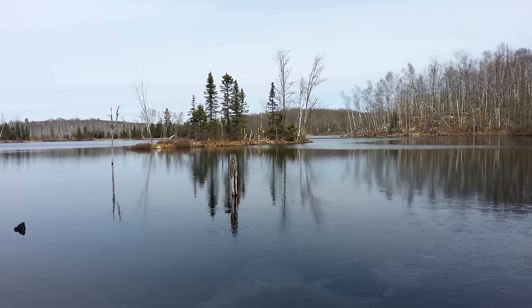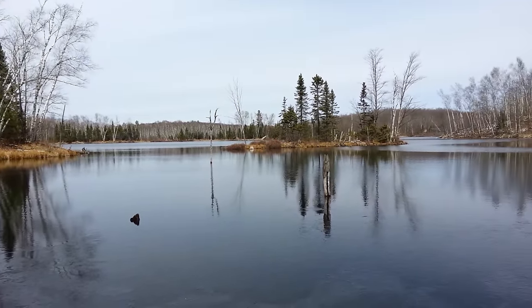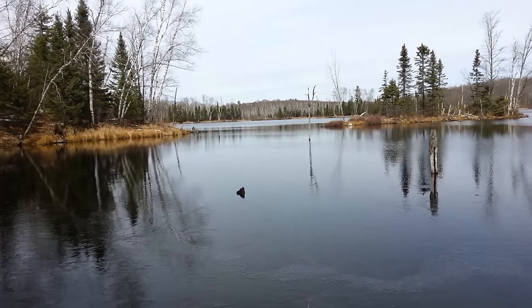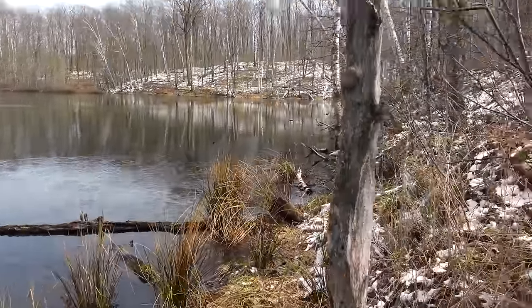Hey guys, Shawn here. I figured it would be a nice day for a little time in the bush — a little dirt time. Everybody needs that. But turns out there's still snow up here. Everything's wet and damp and it's a little chilly.